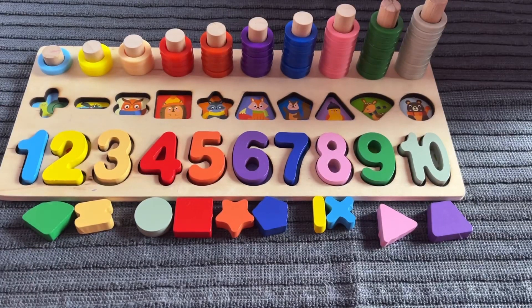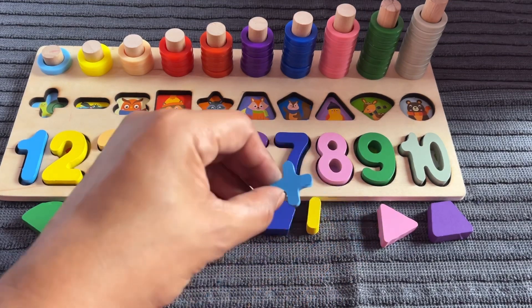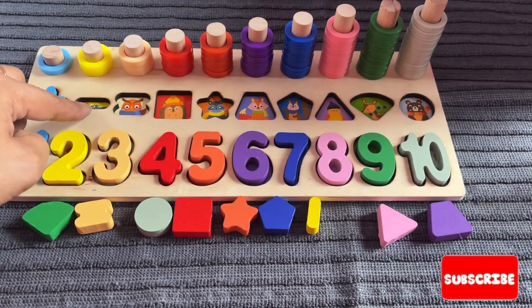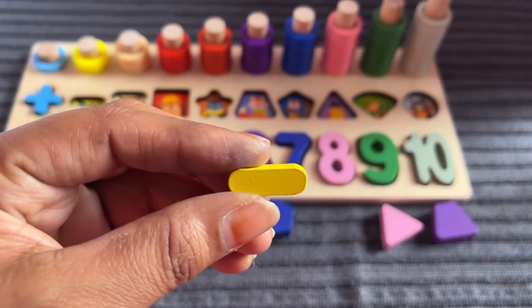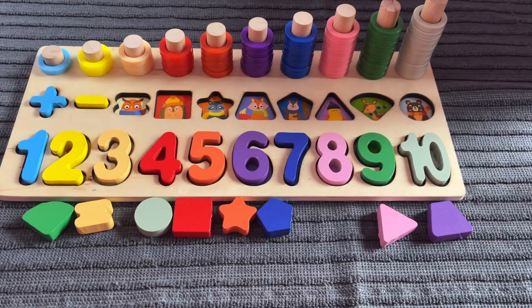Now let's put in the shapes right here. First I need the plus sign. Yes, I got it — it's a plus sign in sky blue color. Let's put in. Now we need the sign of subtraction. Yes, I got it — it's a subtraction sign in yellow color. Let's put it in right here.